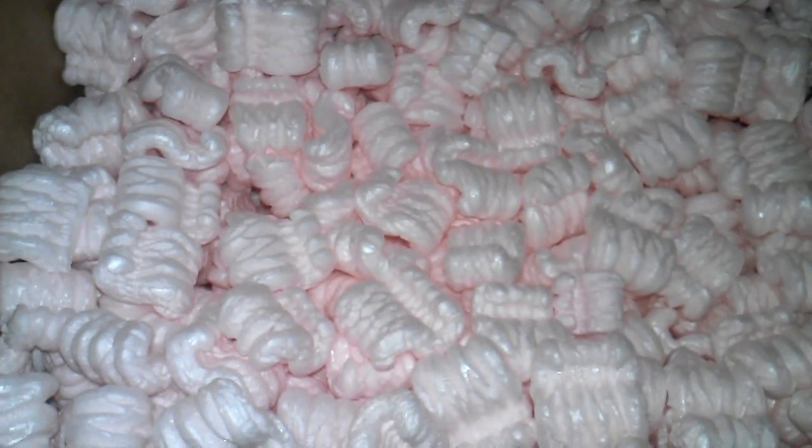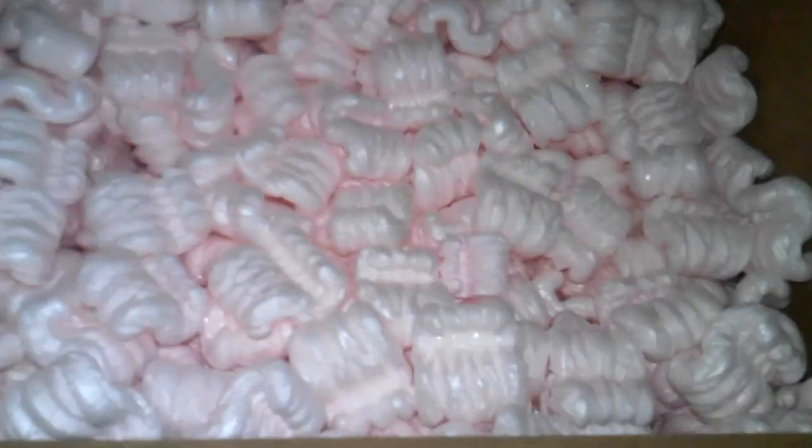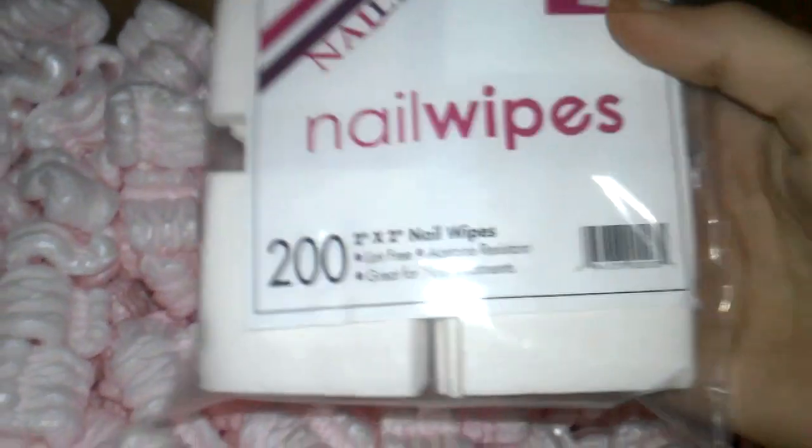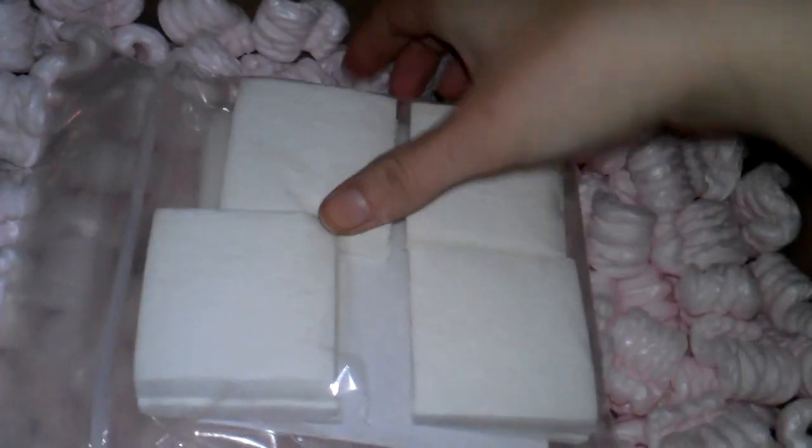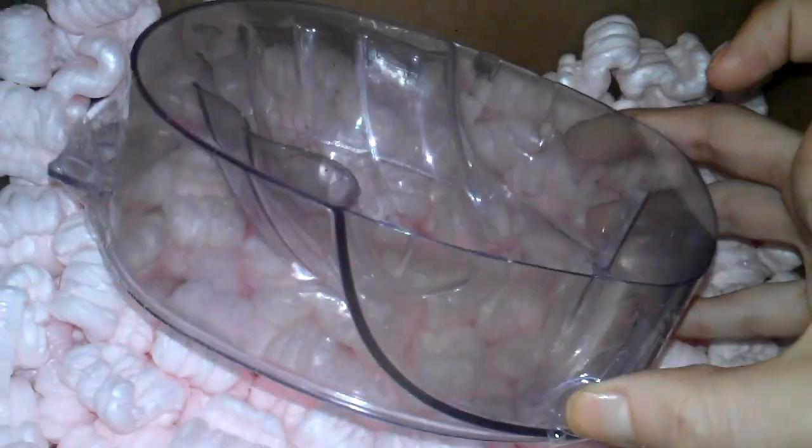Next I ordered nail wipes and I got two packs — they were $1.95 each and have 200 wipes per pack. I've never tried these before; I always use paper towel, but I really want to try them.